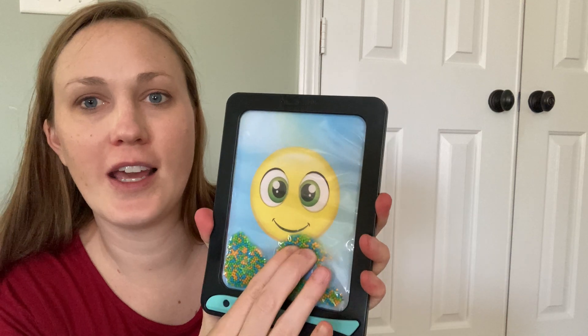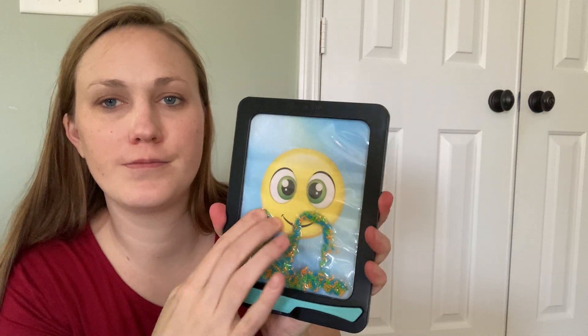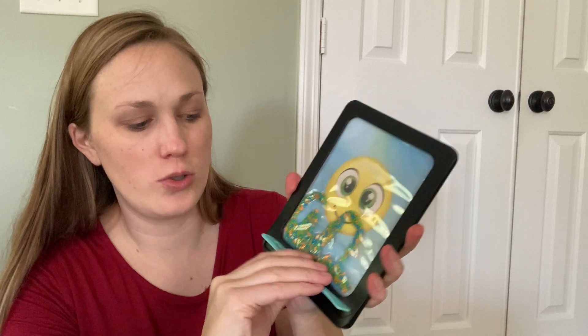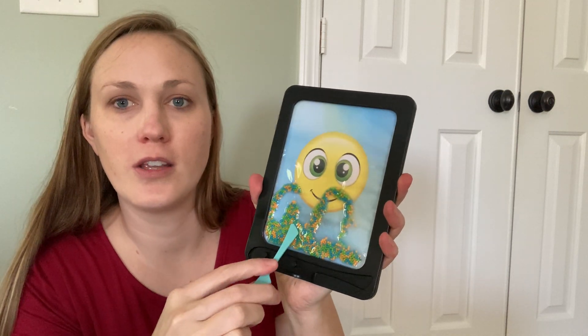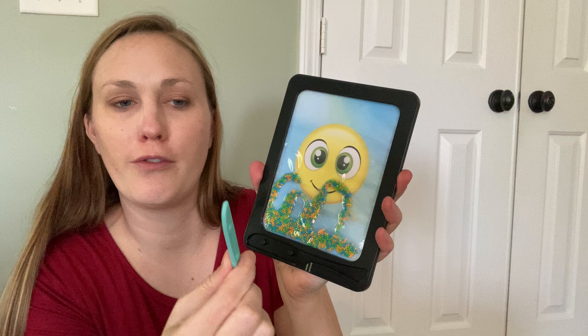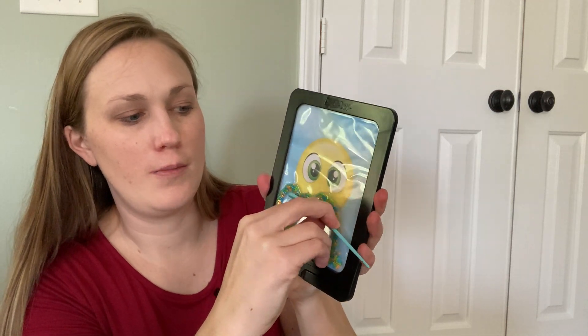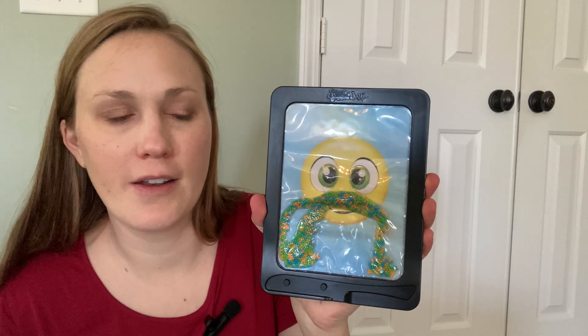You kind of smash it all around. They had all different backgrounds — I got the smiley face. You also have this little tool that you can take off and use that end to kind of push it around. Or if you want to flatten it out, you can use it that way to move it around and flatten it out.